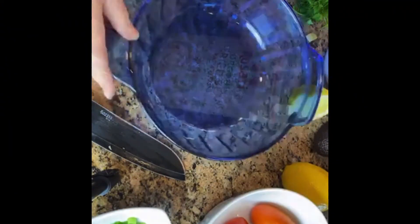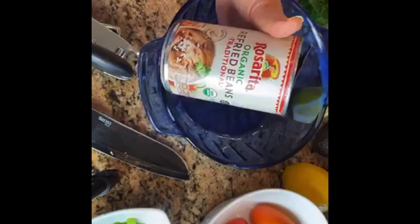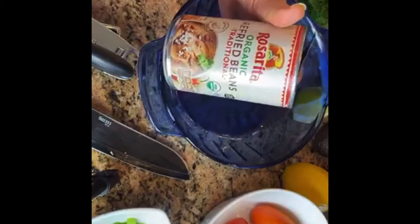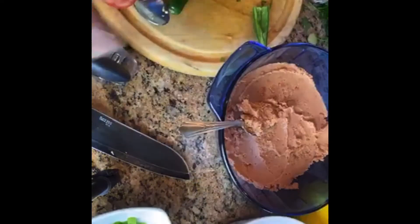Now let's get to that bean dip. I need a round bowl. I need refried beans straight out of the can. That's right, my friends. Cold. Just start layering. Squish them into the pan. You can use a round pan or a rectangular pan — it doesn't really matter.